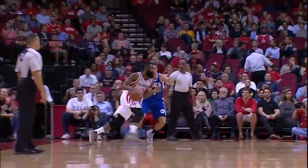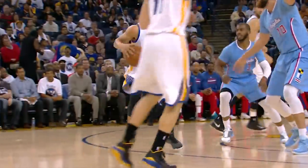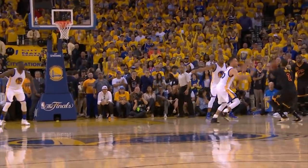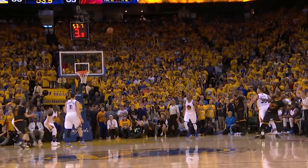So there you have it, sports fans. These are the six players with some of the nastiest step-back jumpers in the world, and it's up to you to decide who's got the dirtiest filth among them. Make sure to vote early and often and make your voice heard, since at B-Ball Breakdown, we're not a channel — we're a conversation. You in?